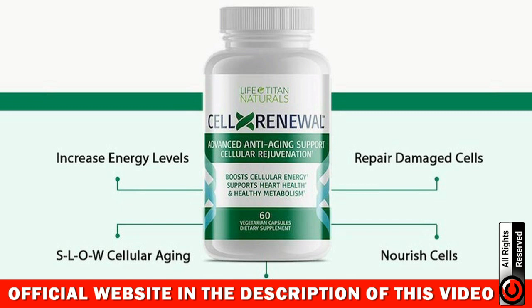Another important thing for you to know is that CellX Renewal has absolutely no side effects since its ingredients are 100% natural. Most importantly, you don't have to worry because it's meant for adults of any age, and keep in mind that it's approved by the FDA and made in a GMP-certified facility.